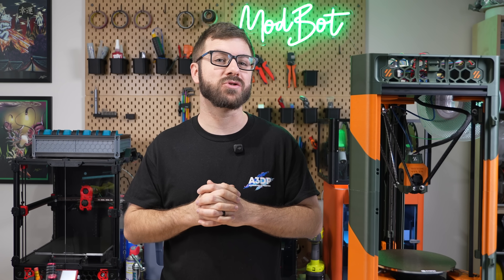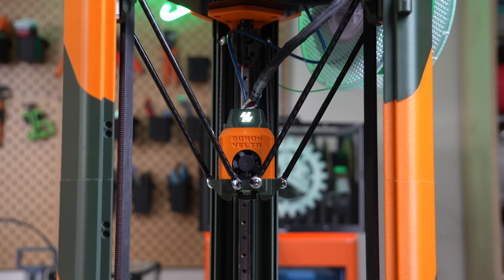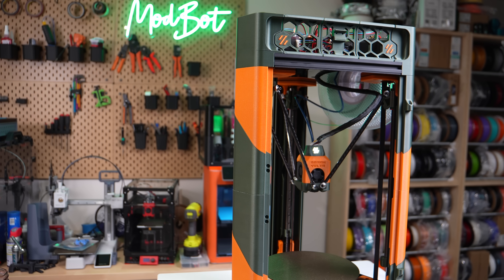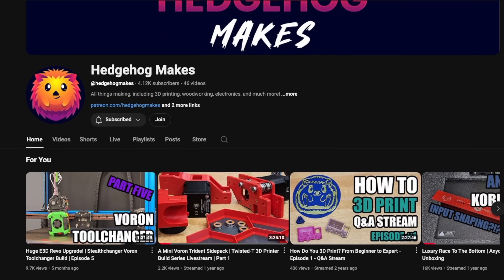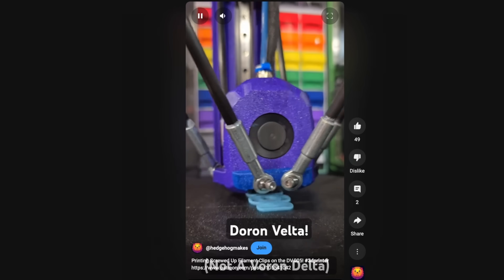What happens when an April Fool's joke turns into something epic? Well, in the case of Roger LZ, you get this — an awesome-looking Delta printer that's not a Voron, hence its name the Doron Velta. I first discovered this project through my buddy Austin from Hedgehog Makes, when he showed off the progress of his build.